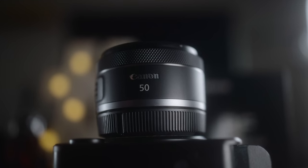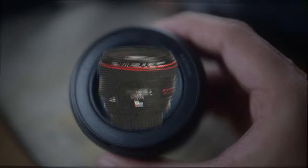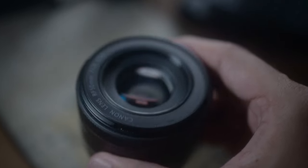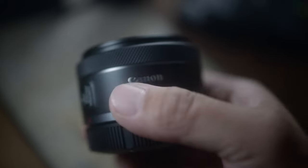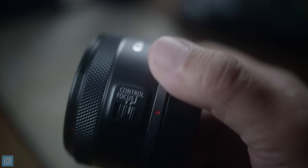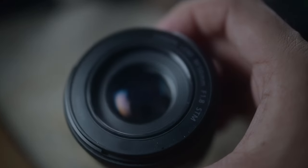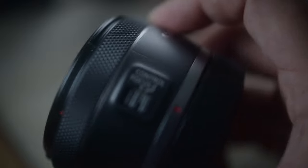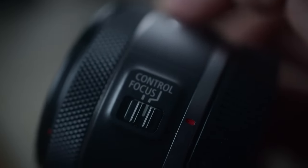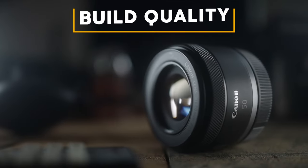The Nifty 50 has always been a lens I loved using whenever I just want to have a great time shooting and not feel bogged down by a heavy lens like the 50 f1.2. By the way, if you want to check out a video I made comparing the 50 1.2 against an old vintage Olympus lens, click on the right-hand side. Full disclaimer: I did buy this lens with my own money and this is not a sponsored video. My reviews are not about pixel peeping — they're about sharing my personal experiences using a lens.